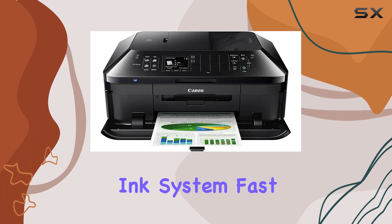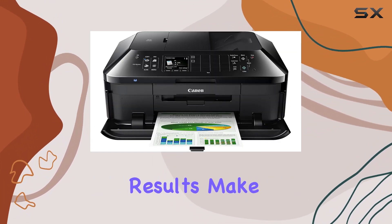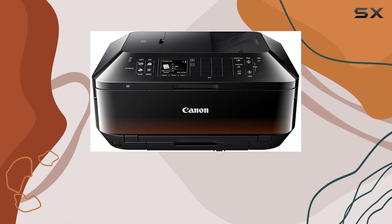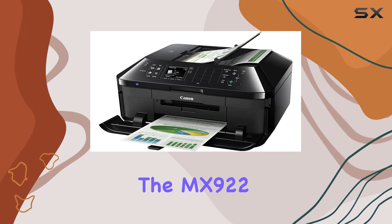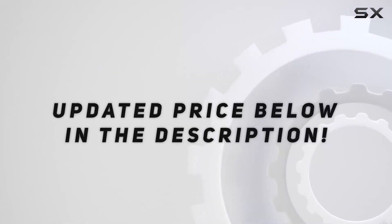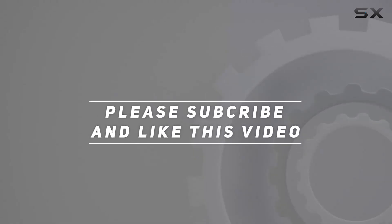Its exceptional resolution, versatile ink system, fast photo printing capabilities, and long-lasting results make it the ultimate solution for your printing needs. If you're looking for the best in class, look no further than the MX922. Check out the video description for an updated price, and thank you for watching.